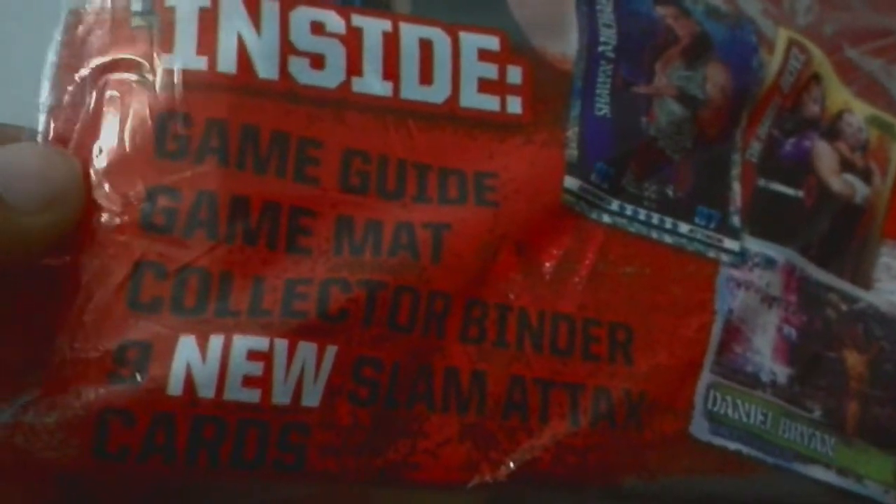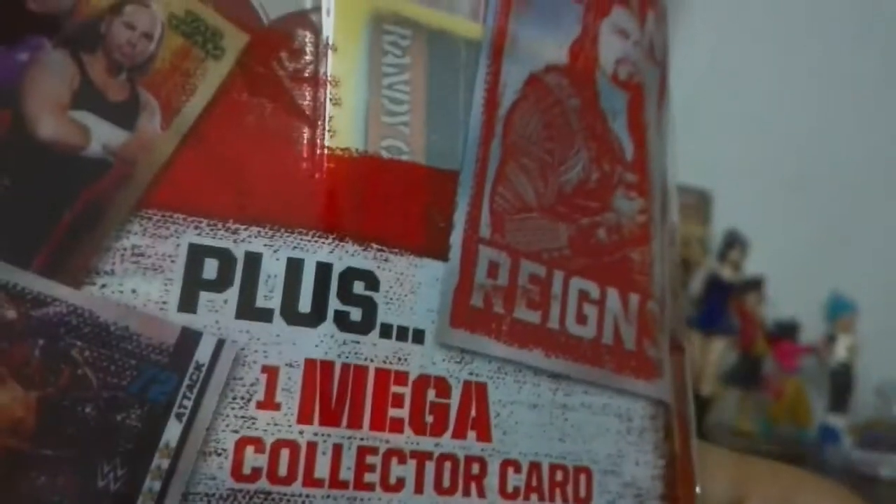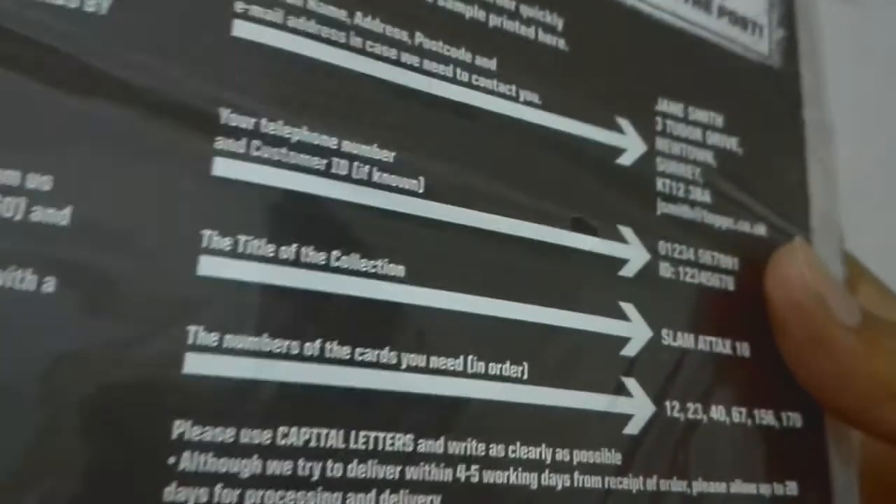Inside it's a game guide, so I can share this. Inside: game guide, game mat, collector binder, nine new Slam Attax cards — right here. Plus one mega collector card which might be the Roman Reigns card. This is the guide book. Let's open it.